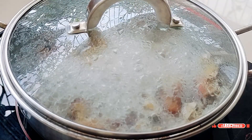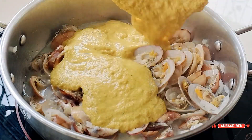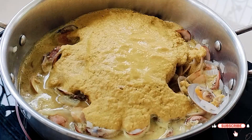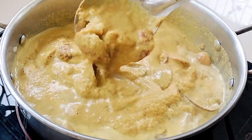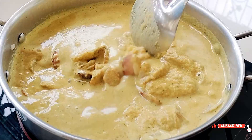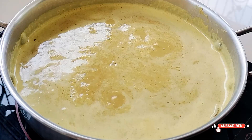When you start to smell the wonderful aroma, remove the lid and add the ground masala. Add a bit more water to reach your desired curry consistency, mix everything thoroughly, and season with salt to taste.